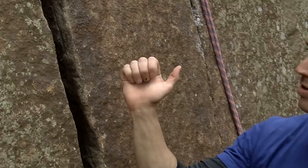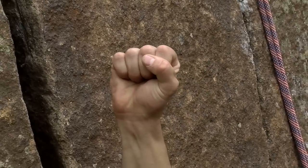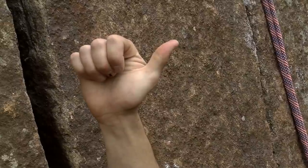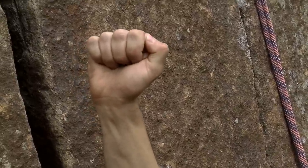One of the problem areas that arise in fist jamming is when your fist is too small to fit in the crack — it's wobbling around, you can't get any secure purchase, and you're wishing you had fists about a centimetre wider. We have one last trick in our arsenal: the thumb. Previously we brought the thumb round to the front of the fist, but now we're going to use the thumb as a spacer, bringing it round to the side of the fist to create a teacup fist jam.